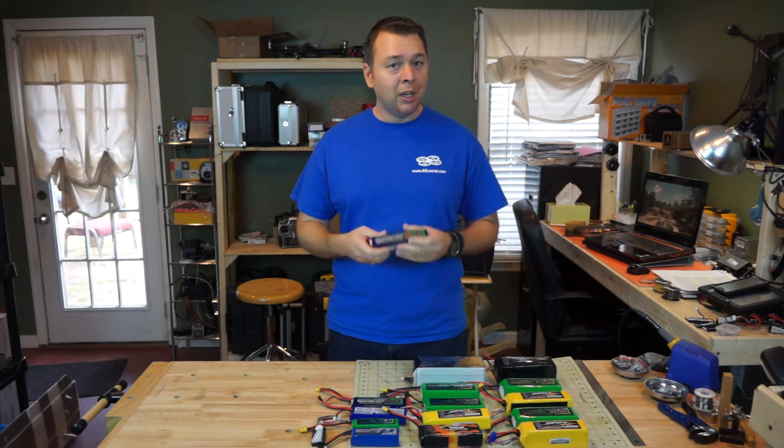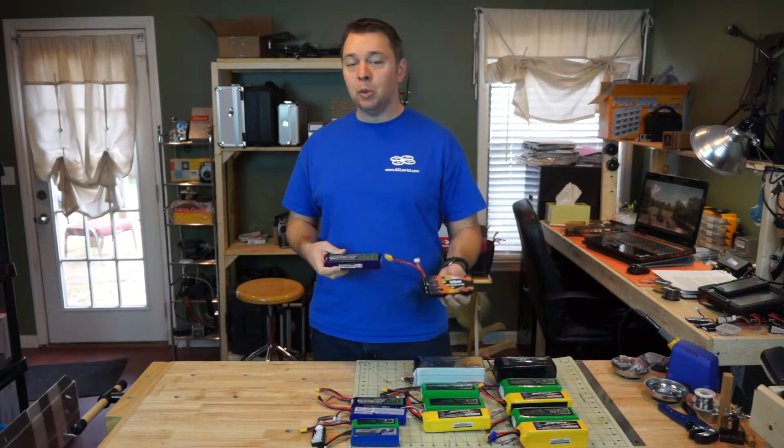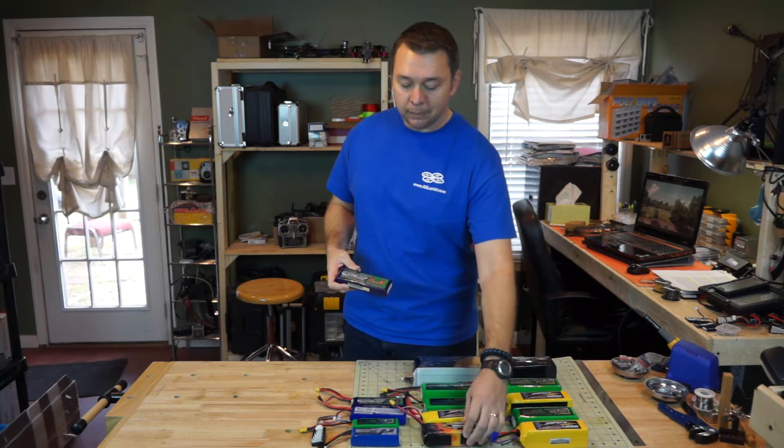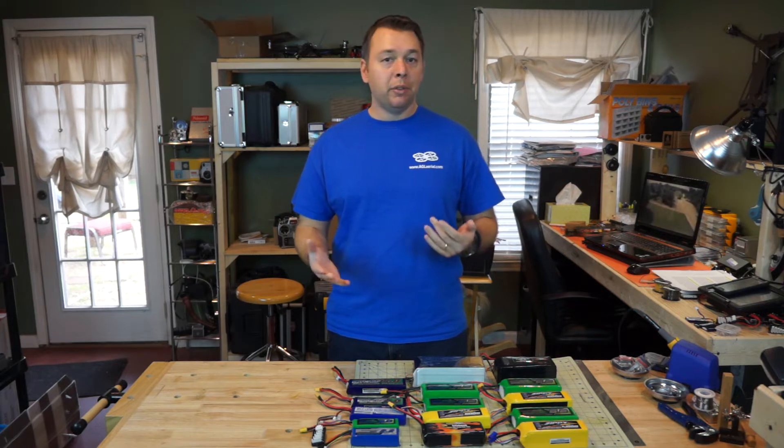We're going to be comparing some of these lower grade batteries like the Nanotechs and the Zippies to a much higher grade, much more expensive battery like the Max Amps here. We're also going to be talking a little bit about stepping up your voltage to try and increase your flight time.